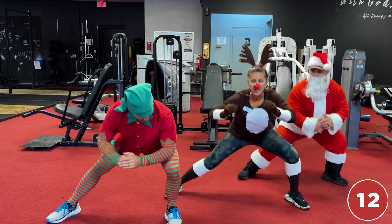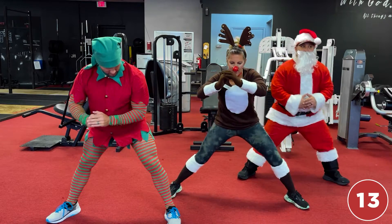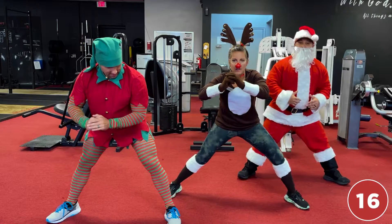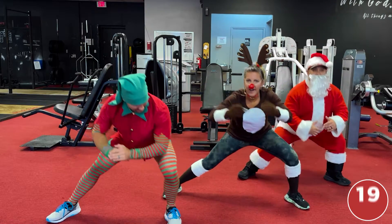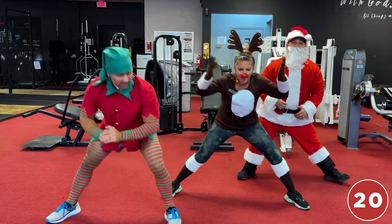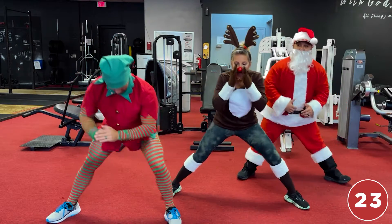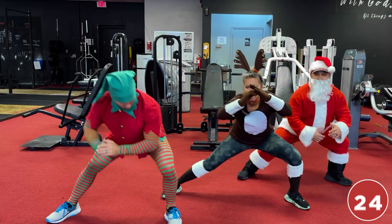Elfie: 'My legs are tiring out — I've got to pull that sleigh!' Sixteen, seventeen, eighteen — Santa: 'I've just got to sit there, I've got the easy part!' Twenty, twenty-one, twenty-two, twenty-three — Rudolph: 'I need my nose fixed.' Twenty-four, twenty-five!